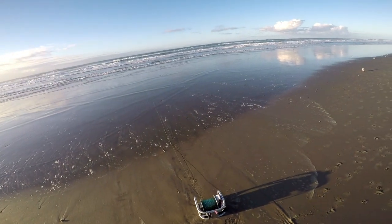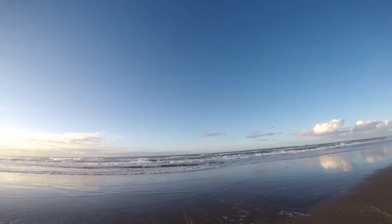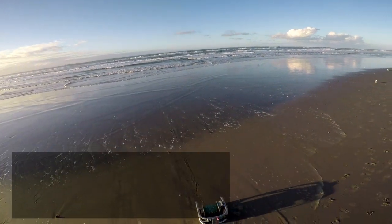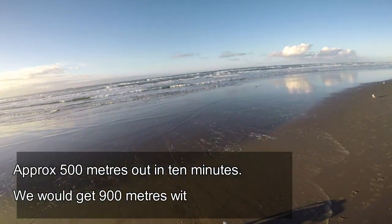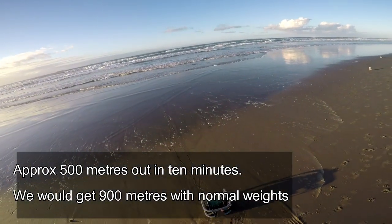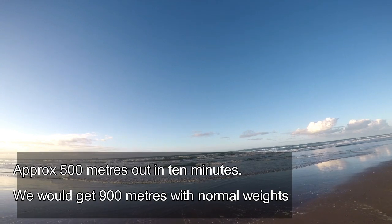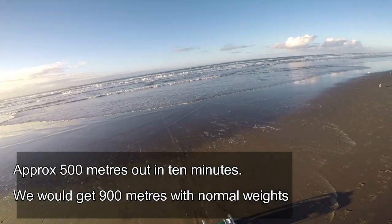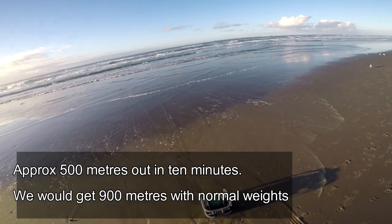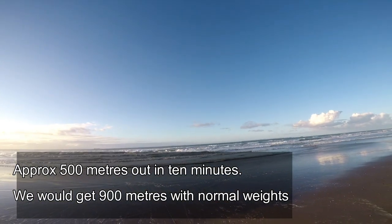It looks like we're out beyond that surf now and we're pulling again. Just going out over those very last waves — that's why we slowed down a wee bit, because we're battling some big surf out there and there is a bit of current. Since we're out past that we're actually pulling line quite happily now. So that's almost 5 to 6 kg of weight on there and we're pulling line quite happily, out beyond the surf chugging along.